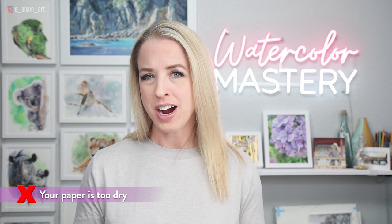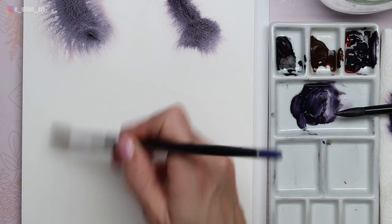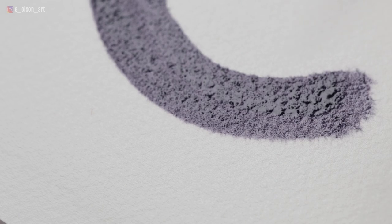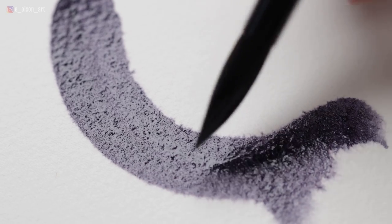Mistake number three: your paper is too dry. If your paintings consistently have hard edges and you're having trouble getting that soft effect, you're most likely not letting the water soak in all the way, or you're letting it dry too soon. In this example, I grazed the surface with my damp brush — it had a satiny sheen — but then I allowed too much time to pass before painting. My paper turned to a matte level of wetness and the paint pretty much just stayed put with very little bleeding. Put a pin in this though, because painting on slightly damp paper can actually be useful if you want an edge that's more tight and controlled but still slightly softened.